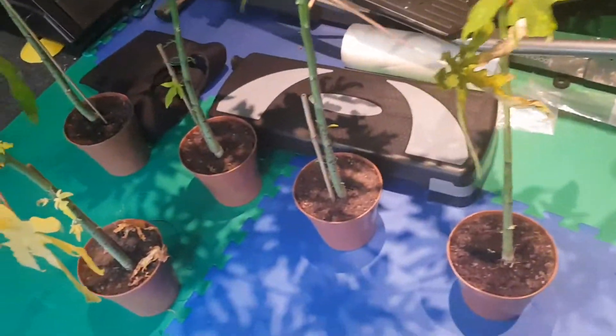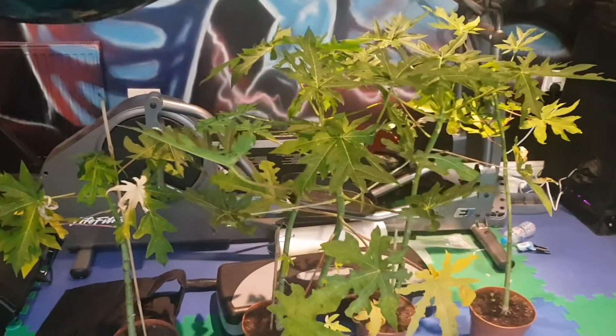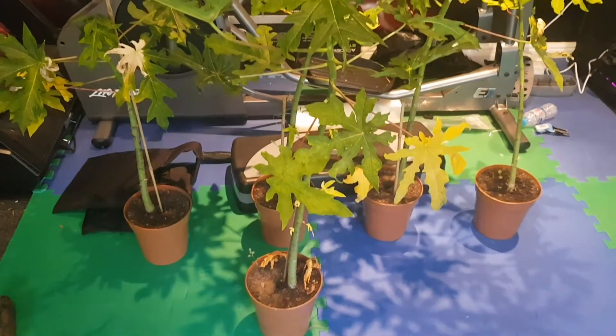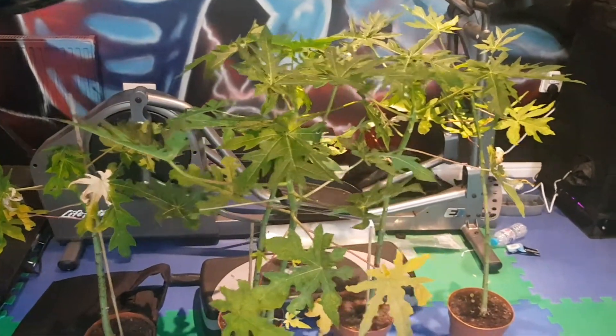As you can see, they look really good — the leaves, that is. I'll keep you guys posted and updated on these papaya trees. But so far, so good, and hopefully we can grow some fruit next year.